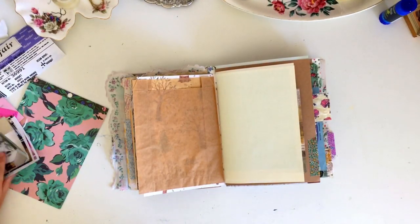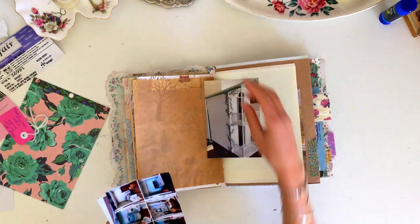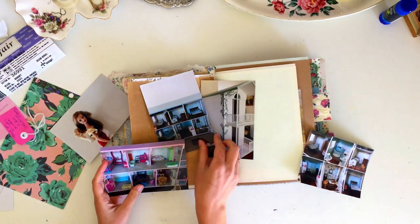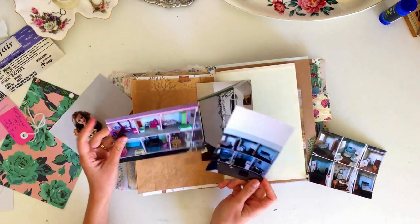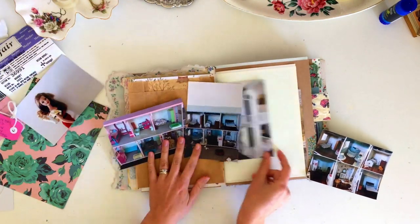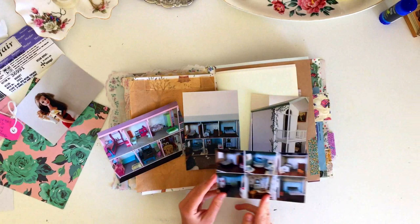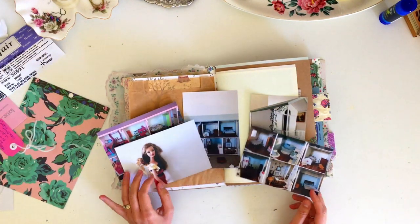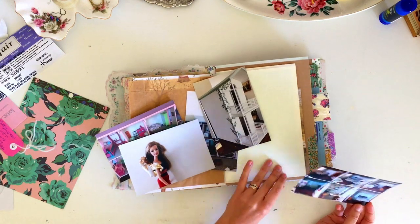Hey guys, welcome back to my channel and welcome back to another episode of Junk Journal with me. In today's journaling session, I wanted to document the progress I've made so far on the dollhouse that I've been renovating. I've been making or renovating a dollhouse for my daughter mostly, but all of my kids to eventually play with.